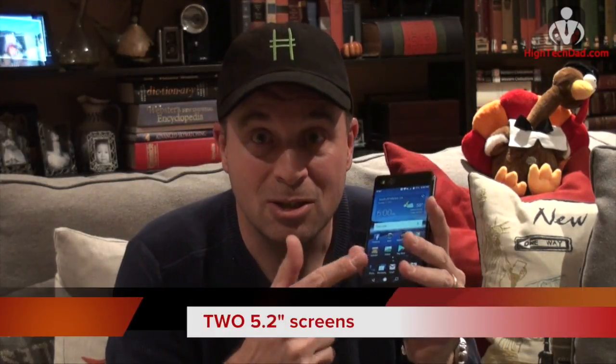Hey, it's High Tech Dad and I want to talk about a smartphone that has a whole new angle on the industry. This is the ZTE Axon M and it has a foldable dual screen display. Normal smartphones have one screen — the Axon M has two. It's got a really secure hinge that you pivot open and suddenly you're seeing the full picture. It has a 5.2 inch screen on one side and a 5.2 inch screen on the other side.